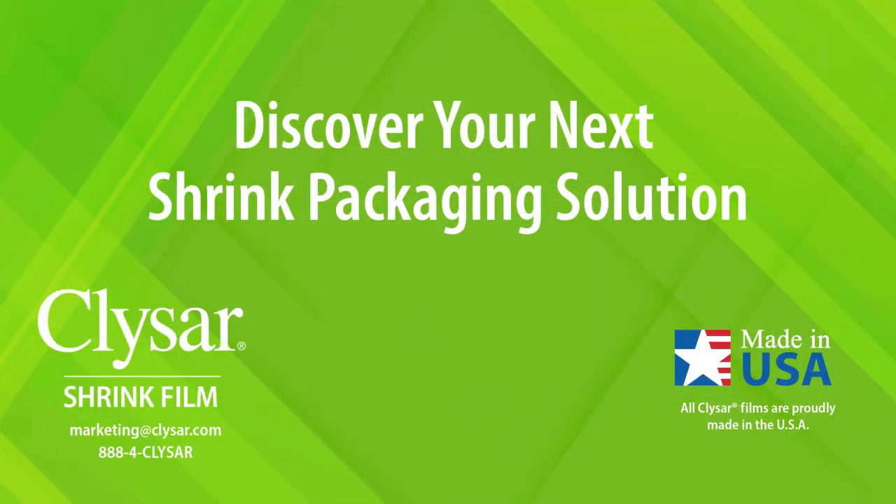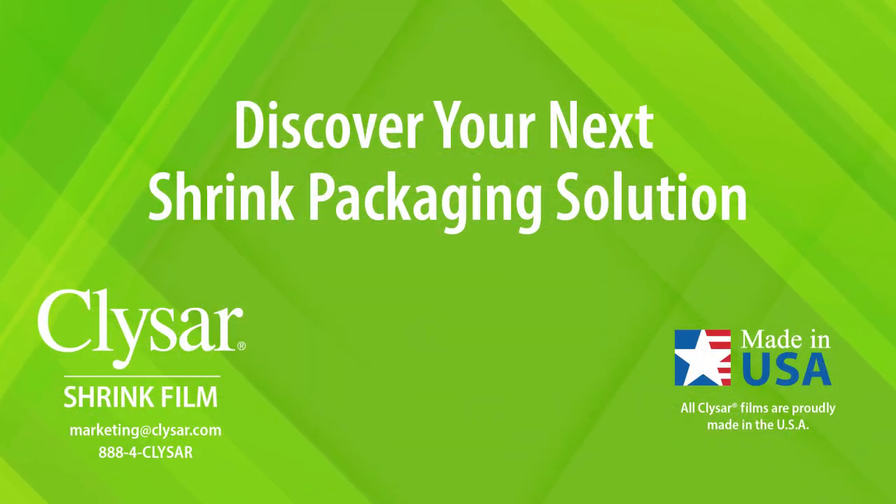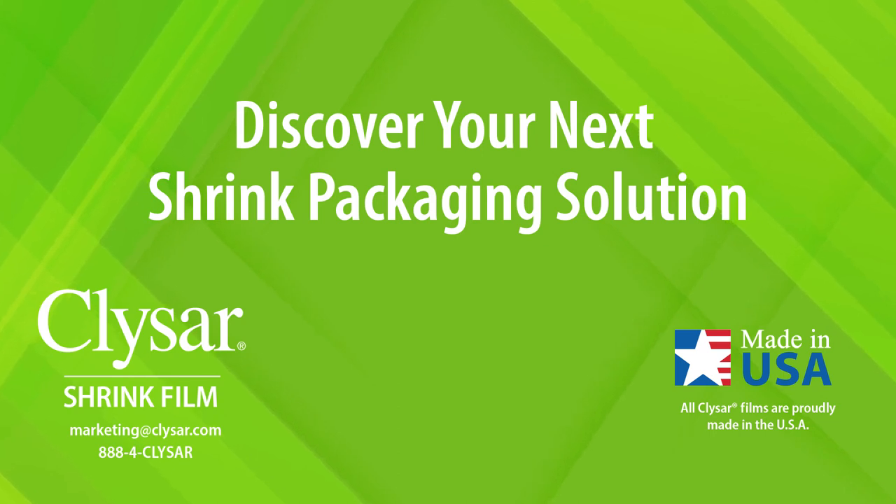Discover your next shrink packaging solution with Recyclable Clisar Ultra-LEG Shrink Film.